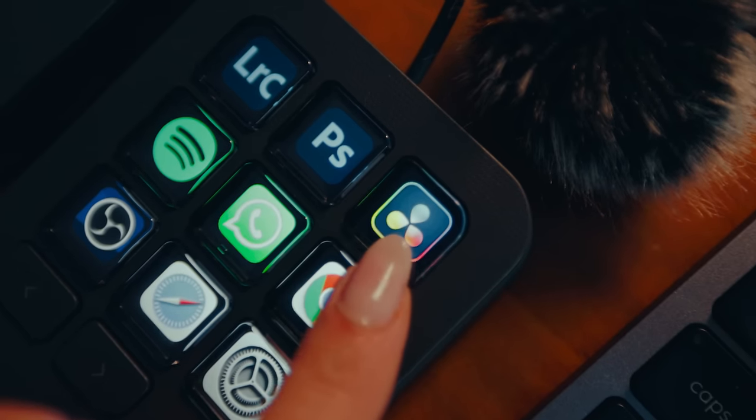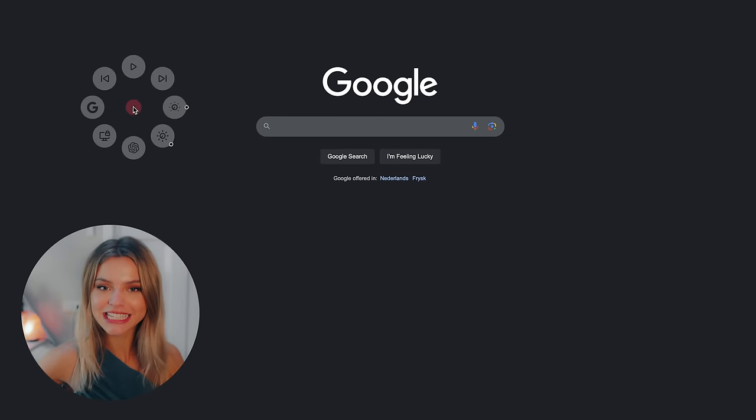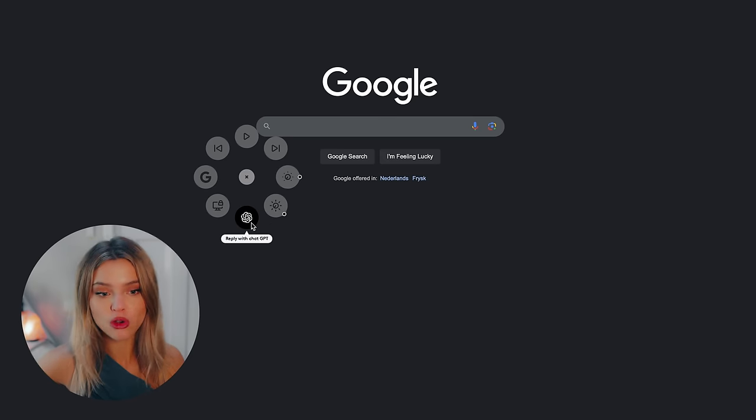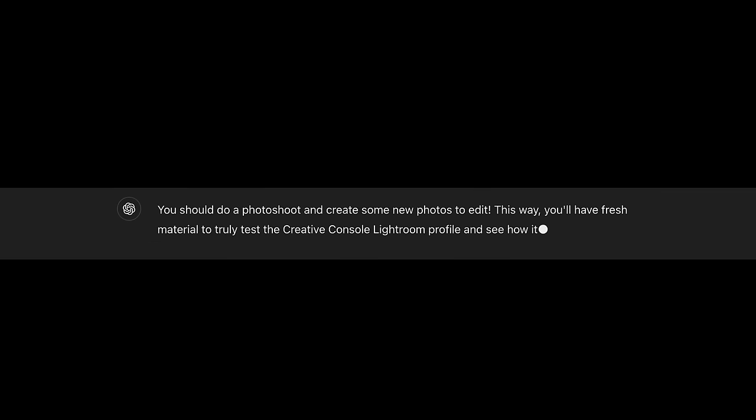I hate ASMR so bad, but you just have to listen — it sounds so satisfying. The dial pad also has an actions ring, which pops up wherever my mouse is, and then I can skip a song or even open up ChatGPT. So how can we put the Creative Console Lightroom profile to the test? ChatGPT came with an answer: you should do a photo shoot and create some new photos to edit. This way you'll have fresh material to truly test the profile. Okay, ChatGPT has spoken — let's go do a photo shoot!